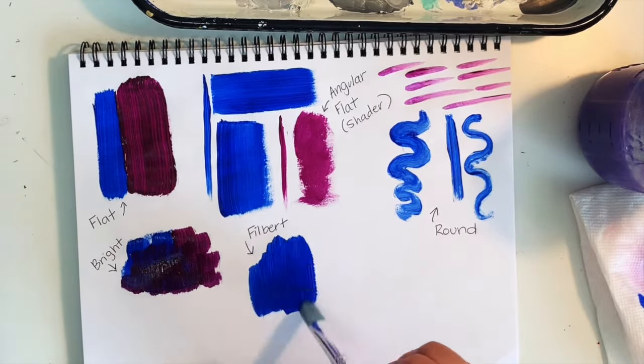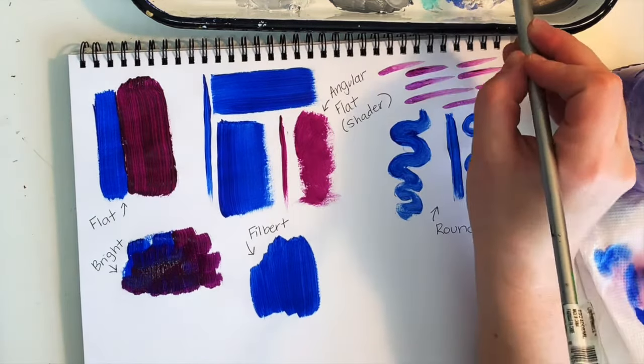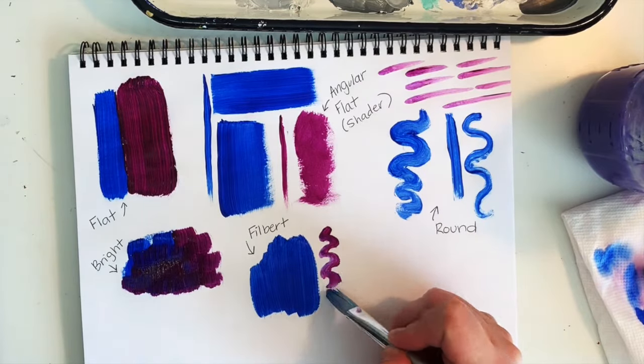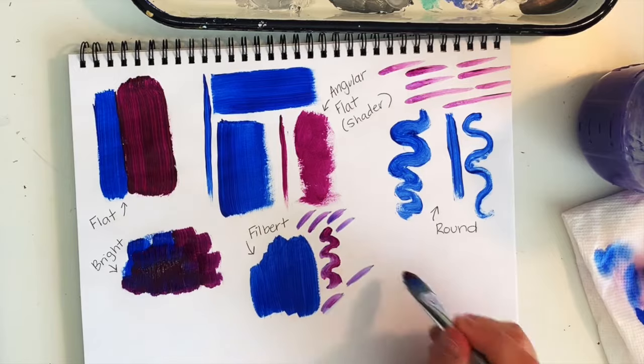The filbert is flat and oval shaped at the end with medium to long hair. It comes in all different sizes and is really good for blending and soft round edges. The filbert is probably my favorite paintbrush because of its shape — it's versatile for both large areas and detail work.